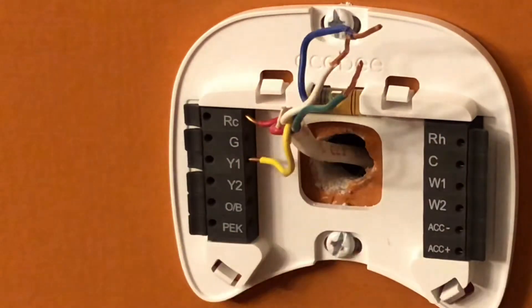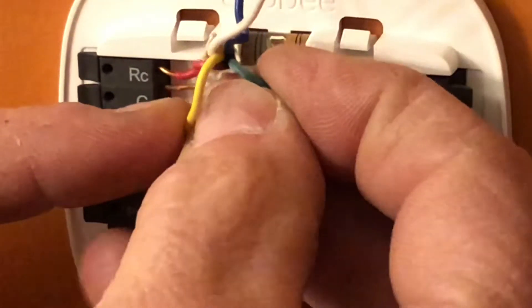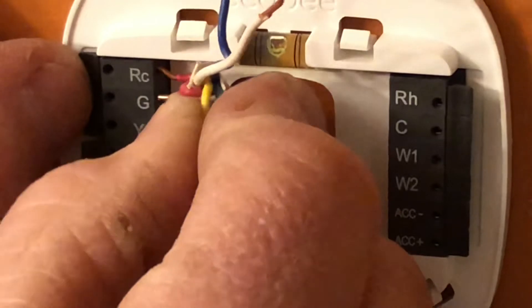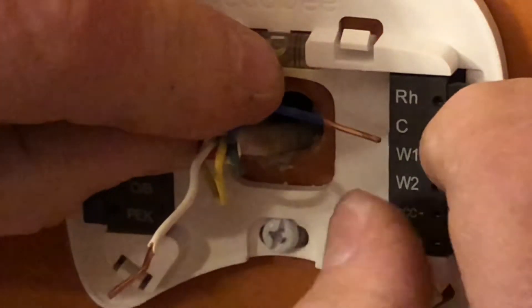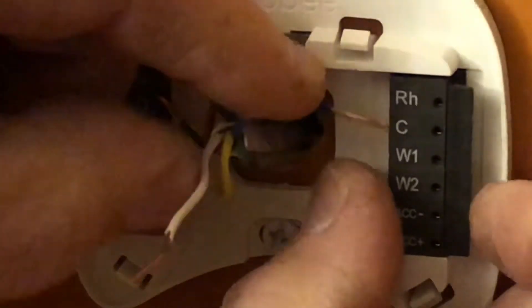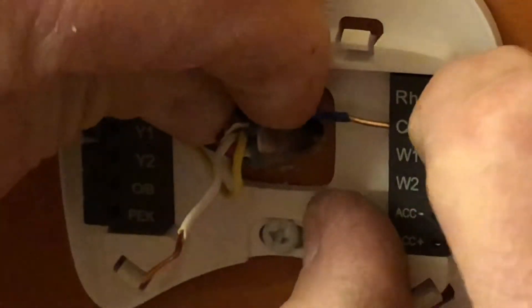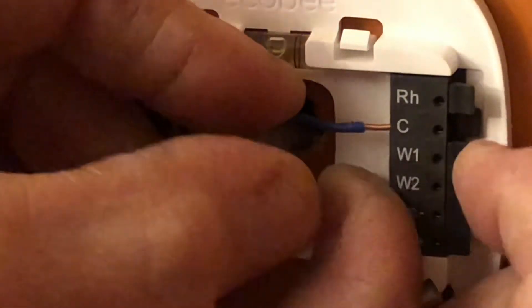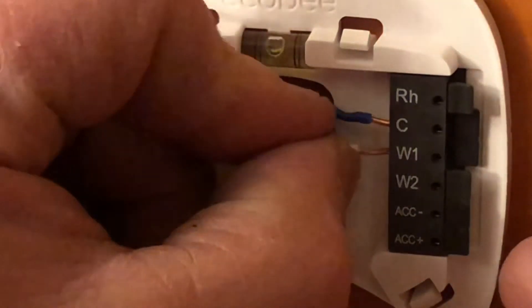Next I'm going to put the green wire in where the G is. The directions say to put the red to the RC. My old thermostat had a jumper going from the RC to the RH, but that won't matter on this particular thermostat. Now my blue, or common wire, goes to the C — it was not used on my old thermostat but it will be used on this one. Push the tab down, slide the wire in, and make sure it's nice and tight. And then the white wire goes to W1.